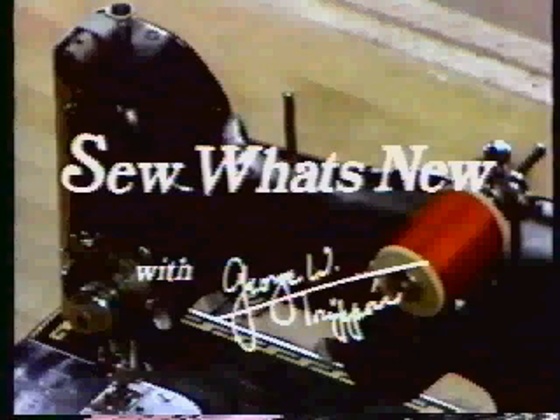We'll tell you more about this half-hour daily strip series, but now here is George Trippon, the Vogue Pattern Sewing Authority, in a complete show.